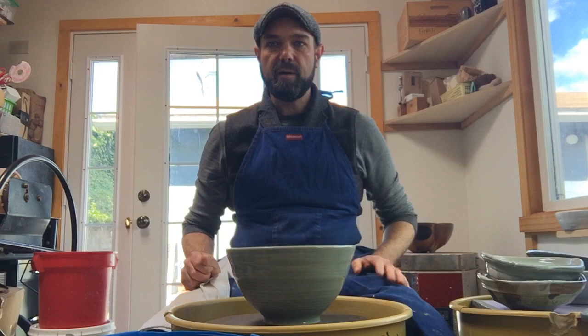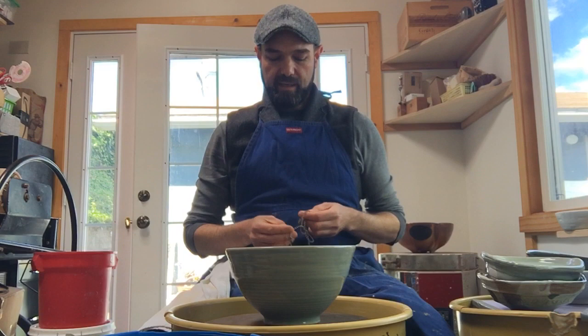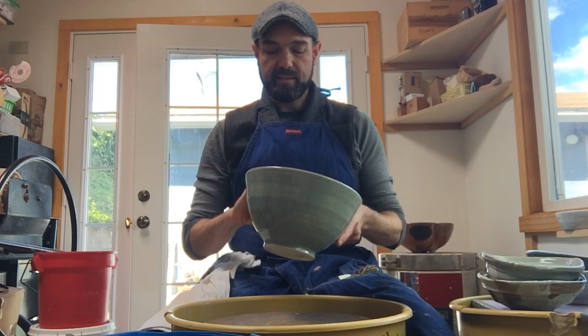Hello, this video is a lecture and a demonstration about throwing bowls on the pottery wheel. Specifically, it's going to be about continuous curve bowls, which is what everybody should learn how to do before they start making other types of bowls. This is a continuous curve bowl as an example that I put out here.